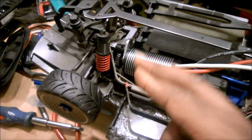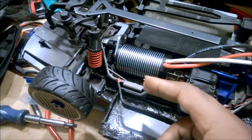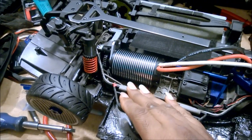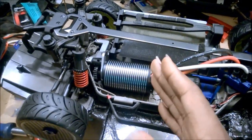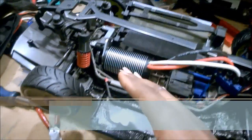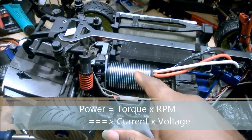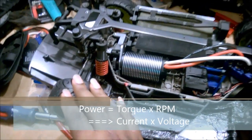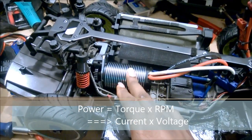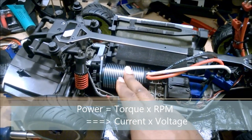Gear ratios are just gear ratios - they're the relationship between your pinion and your spur. It all depends upon what the final ratio you need is in order to get you the speed range you're looking for. I noticed a lot of guys in speed runs are really over-geared, and the problem with that - I'm going to do a video about this later explaining the math - but in short, horsepower is a product of RPMs and torque. If you're over-geared you're driving the motor to lower RPMs.